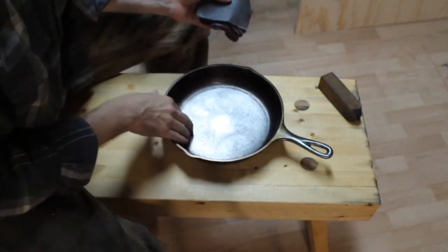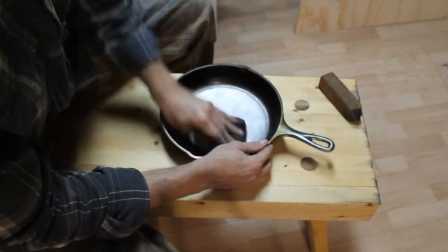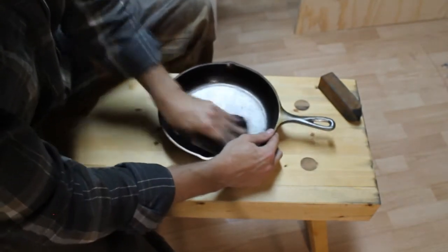I'm trying to be as systematic as I can be here, carefully and slowly rotating the skillet around as I go, to try and achieve a uniform finish.